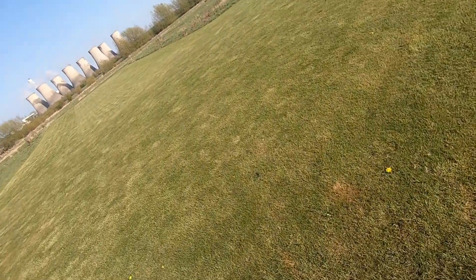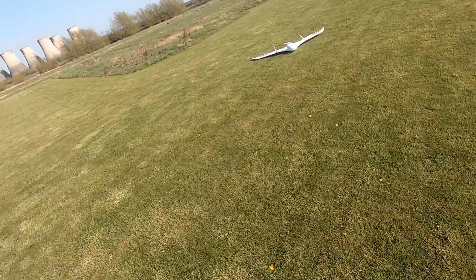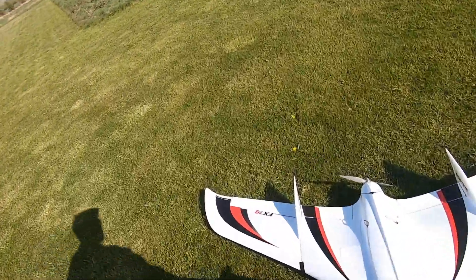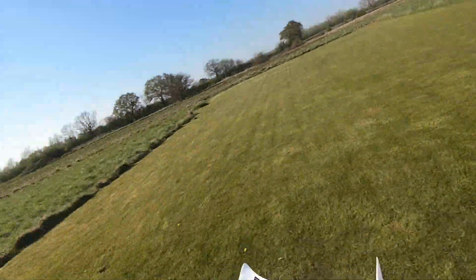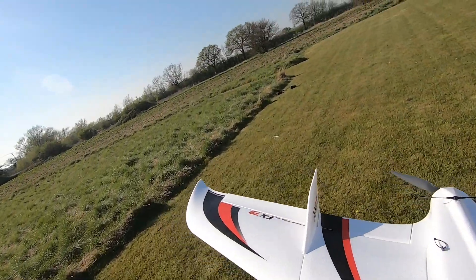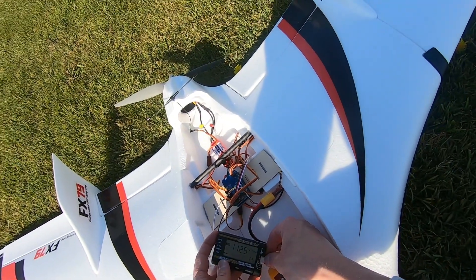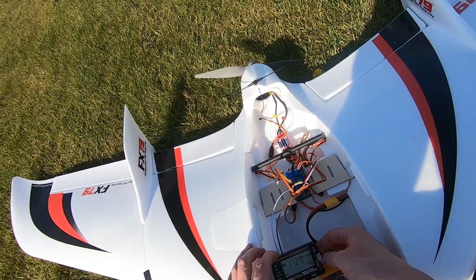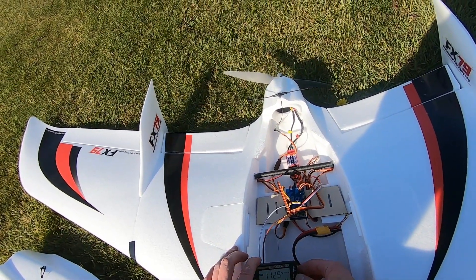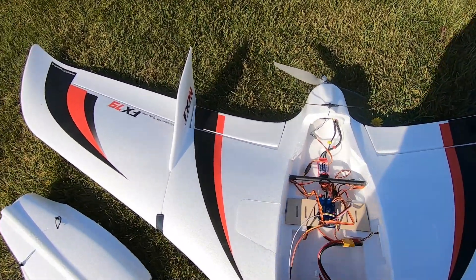Okay guys, that went pretty good — pretty chuffed with that. I'm just going to get the battery checker and see how much battery I've used. I've been flying it for about eight or nine minutes. Oh yeah, that's about right. I'll go and get the other battery and we'll try again.